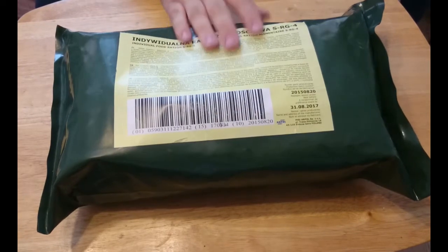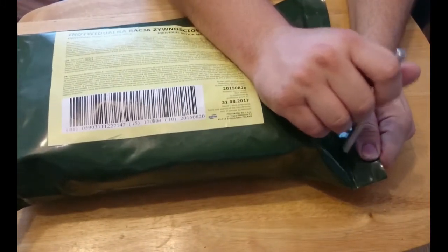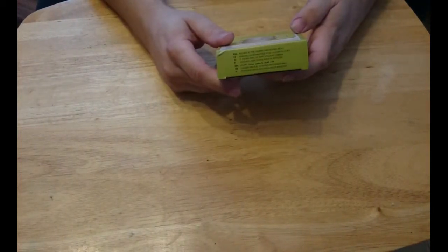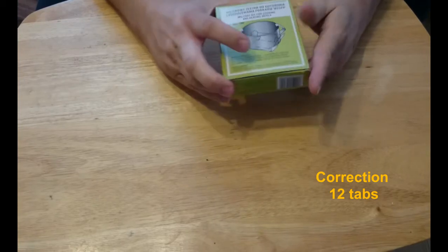Let's open it up and have a look at what we've got. This is quite a packed bag, quite a lot in here so it should be interesting. The first item out of the bag is a fuel burner - a type of Esbit stove - with 6 fuel tabs.